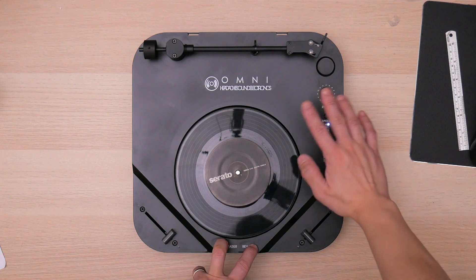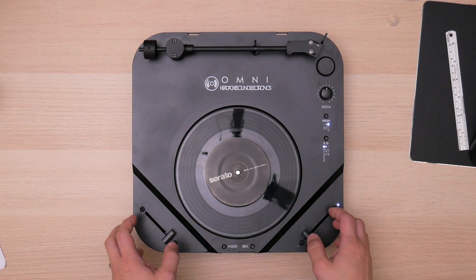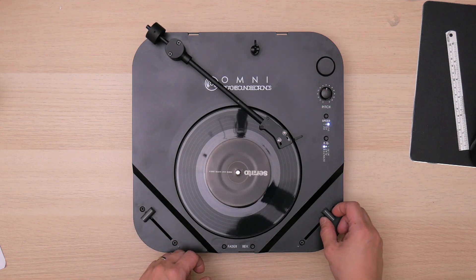Set it up. No vibration, nothing. And then push the stop button. So you refresh again. So you calibrate both faders — one for the cut faders.